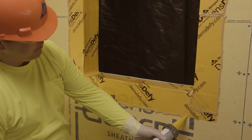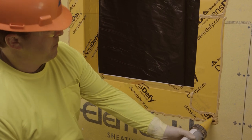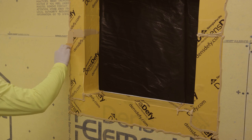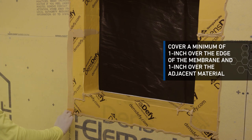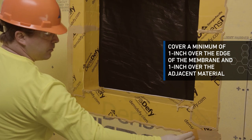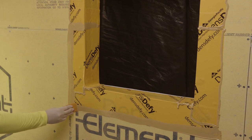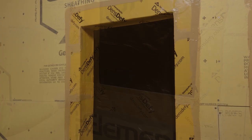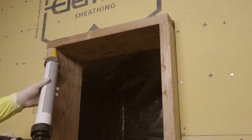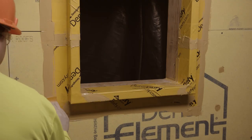Apply DensDefy liquid flashing over all edges of DensDefy Transition Membrane. With a straight edge tool, spread DensDefy liquid flashing evenly over the membrane edge, covering a minimum of 1 inch over the edge of the membrane and 1 inch over the adjacent material. Apply at a rate to achieve a minimum 16 wet mil thickness over the membrane edge, leaving no exposed membrane edge. For rough openings that incorporate a wood buck, follow the same application methods and sequence.